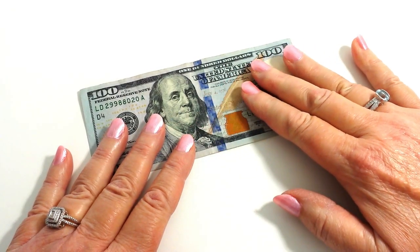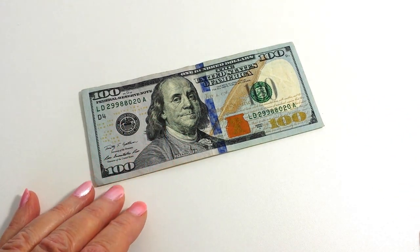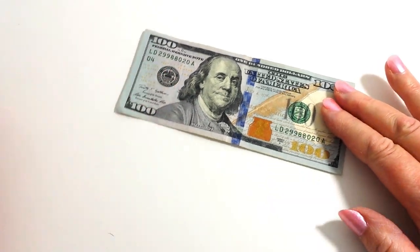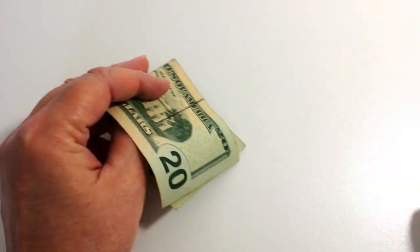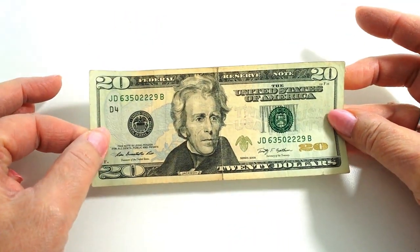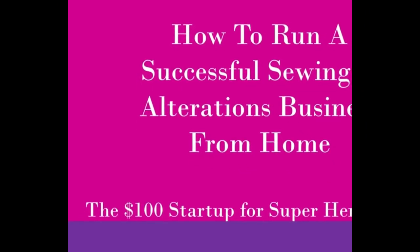Take a $100 bill and set up an entire home-based sewing and alterations business in as little as eight weeks. Take a $20 bill and find out how to do that. And guess what? That $20 is included in the $100. It's that easy.